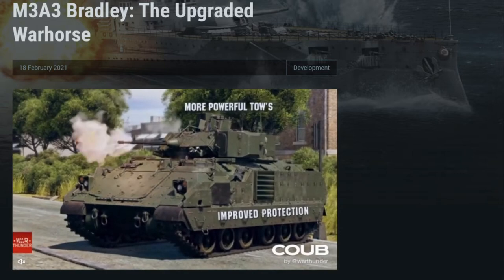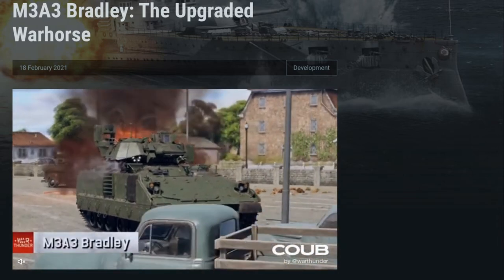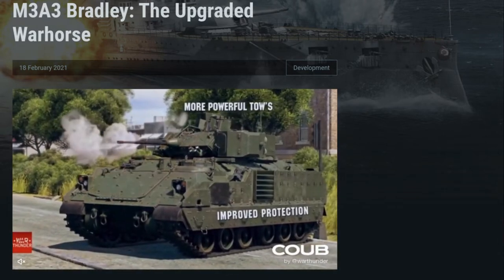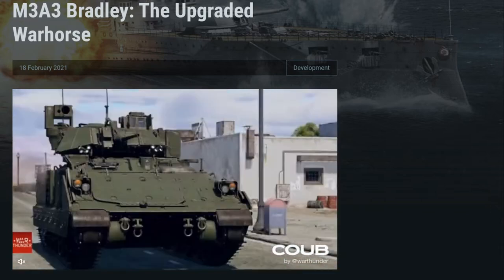In War Thunder, the M3A3 Bradley joins the U.S. Rank 6 tech tree as a light tank, featuring the up-rated engine, improved missiles — TOW-2A with a tandem warhead and TOW-2B with top-down attack capability. If you like the M3 Bradley in-game, you'll like the M3A3.